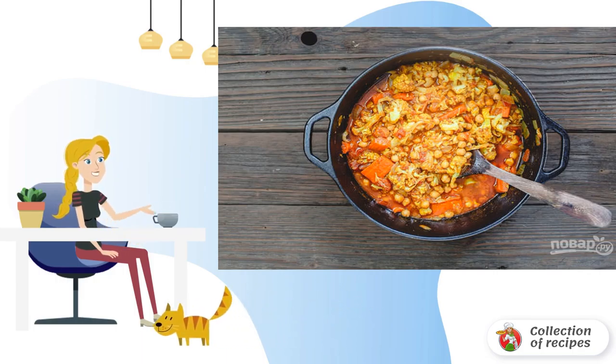Then add cabbage and carrots. If necessary, add more spices and water. Simmer all together for 15-20 minutes and remove from heat. The finished dish is decorated with chopped parsley and roasted nuts and served to the table.